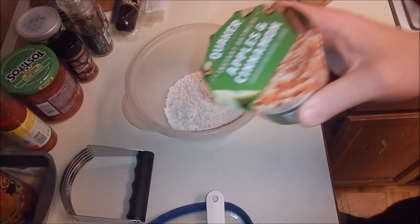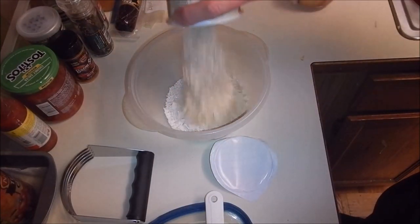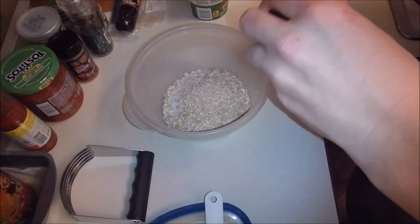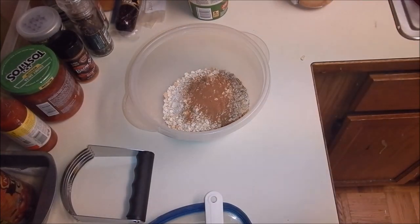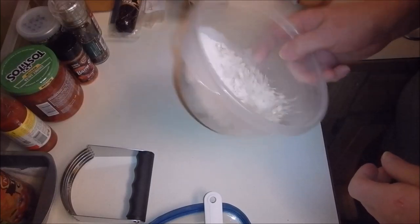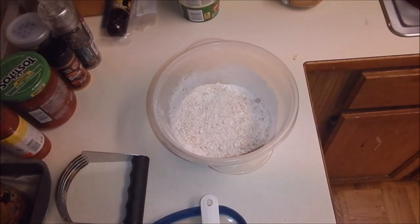We're also going to add apple cinnamon — this is the instant Quaker oatmeal. The reason I'm using this is it's going to give me apple flavor. I'm going to add more cinnamon, but this is going to give me the apple flavor and all the sugar I'm going to need. And one thing I forgot to grab was my cinnamon — I'm going to add a little bit more. I'm going to leave the cap on so I don't put too much in. Just eyeball it. A little bit of salt, heavy emphasis on little.